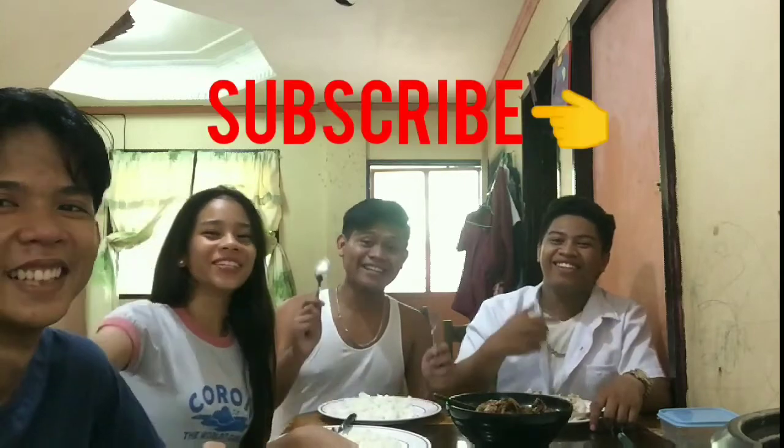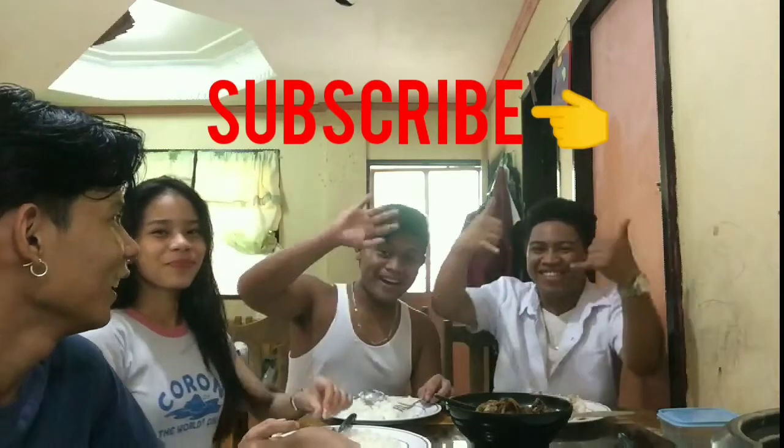And don't forget to like, comment, share, and subscribe. Bye!